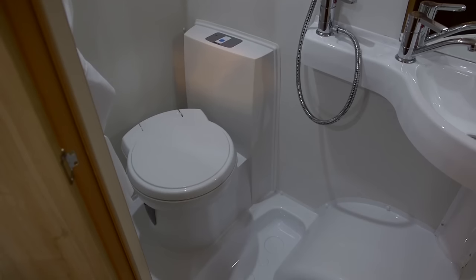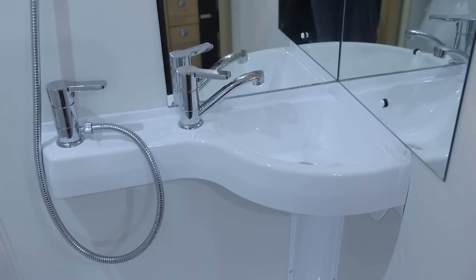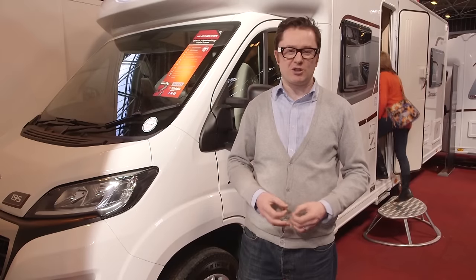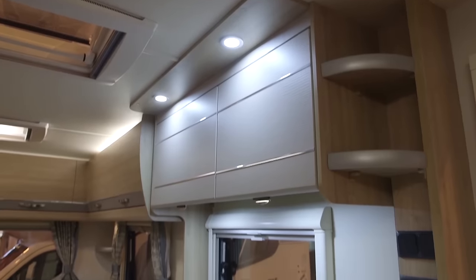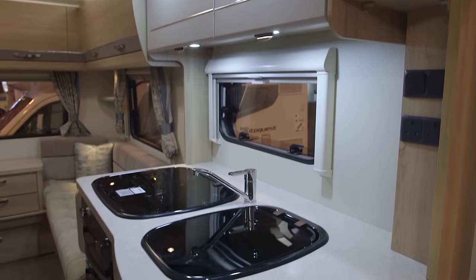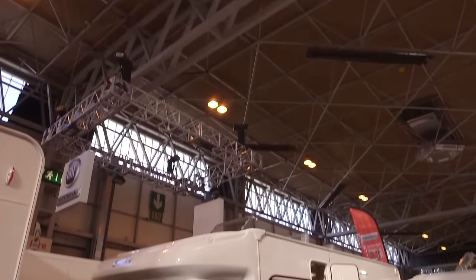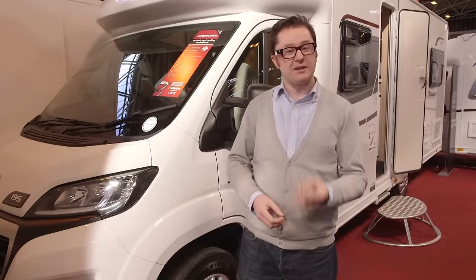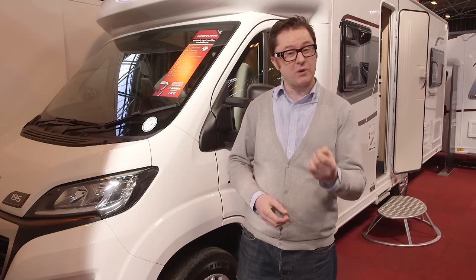You still get a vanity unit and a shower compartment. Perhaps the best thing of all is that this washroom is in the middle of the van, so it won't disturb people from either end using it in the middle of the night. The Elddis AutoQuest 195 is based on the Peugeot Boxer with a 2.2-litre engine producing 130 bhp, a 3,500 kg chassis, and a payload well over 600 kg. It is 7.3 metres long, so you'll need a reasonable driveway. But centimetre for centimetre, this van is cracking value for money and could definitely be one of the best in show.